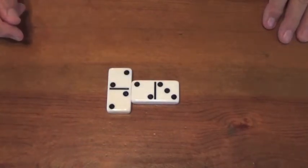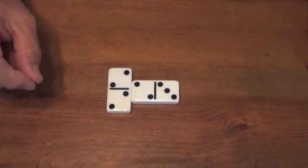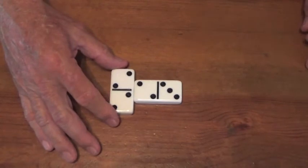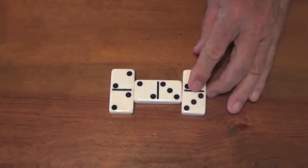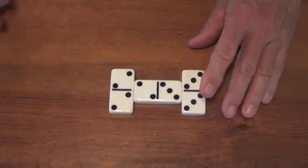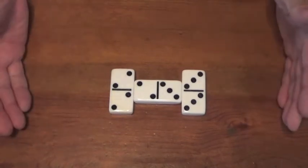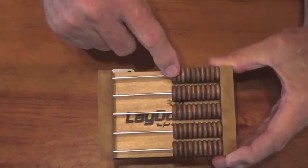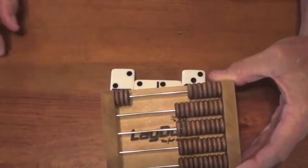Rule number two of Lay Down: any time you play a double — or as some people call it, a spinner — you get to play again. So I played a double; it didn't count, but I played a double so I get to play again. Here comes the double three — not only is it a double, but you add the open ends. I made ten points, counted, and I get to play again. I made five points on the first play, then two ten-point doubles — two discs on the score.